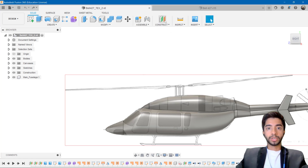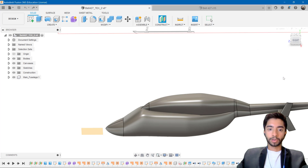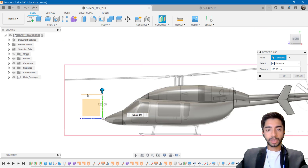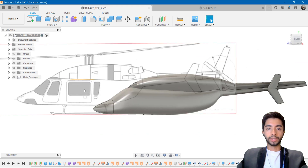So the first thing I want to do is create an offset plane, and I want it to be offset from the top plane — in this case, that is the YX plane. I'm going to click on that and drag it up. I want this to be somewhere around here, because that's where our sections are going to come out of. I'm going to press OK, and we now have this plane that's midway in the air.